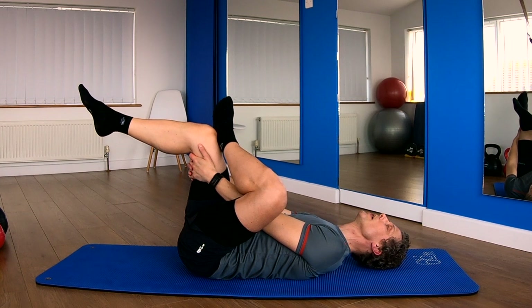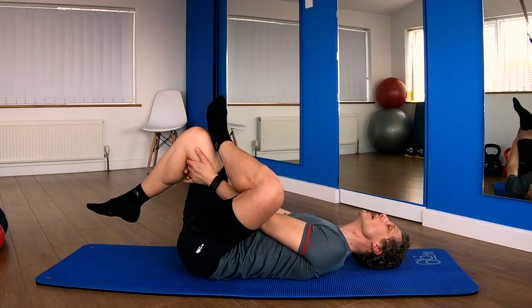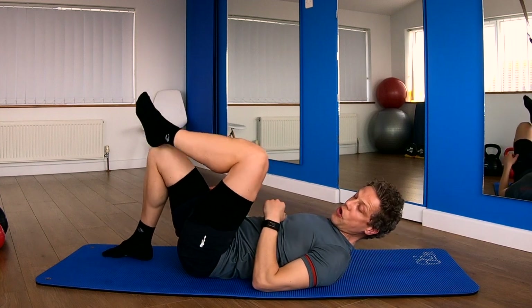Last big breath in, fill your lungs. And breathe out. Slowly lower that left leg and unhook.